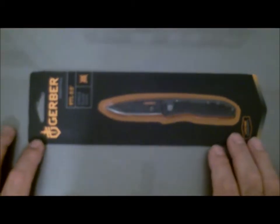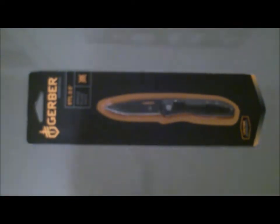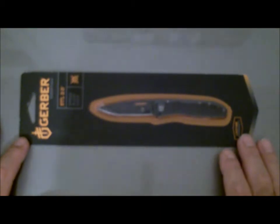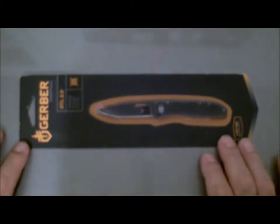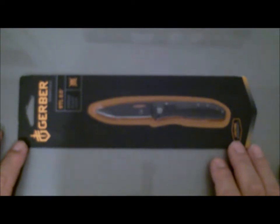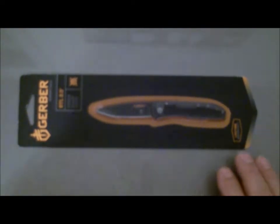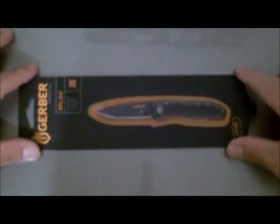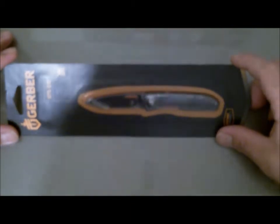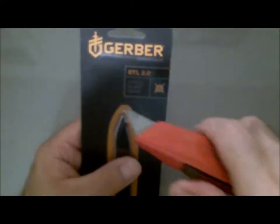Hey, what's up YouTube, Dodge DuBall coming at you with a quick little knife review. I'm not a big-time knife guy, but I figured I'd give it a shot. This is the Gerber STL 2.0 unboxing — or unpackaging, however you want to call it. I'm just gonna run through a quick first impressions of the knife. Give me just a second, we're gonna try to do this off camera.